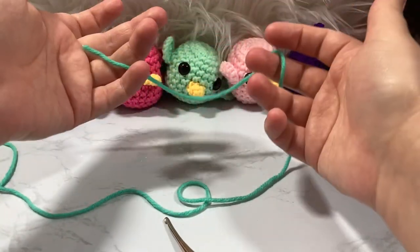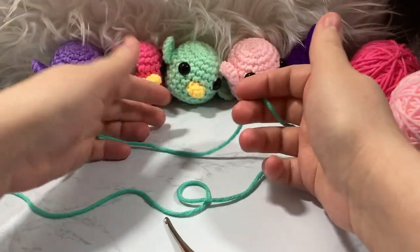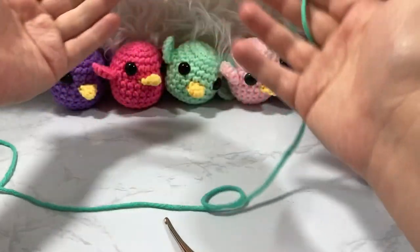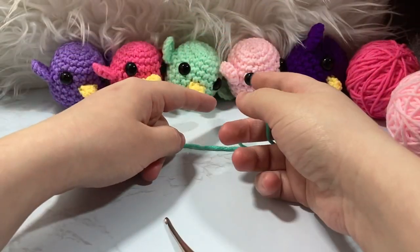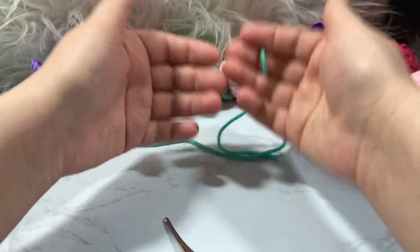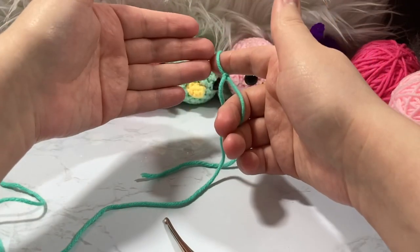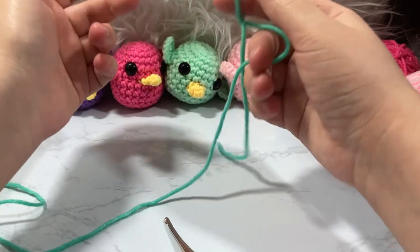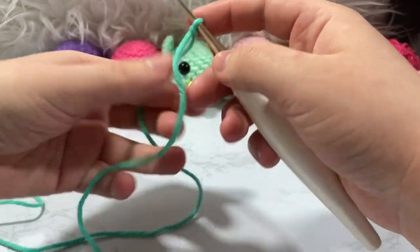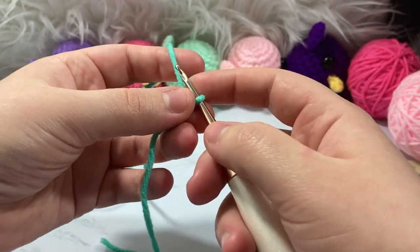For this project you'll want to be comfortable working in the round. Beginners can do this, but you should know a few techniques. I have a Crochet 101 playlist if I'm going too quickly. You'll need to know how to work in the round, do invisible increases, stagger versus stack increases, do decreasing, and sew your amigurumi. I'll show you all of those.